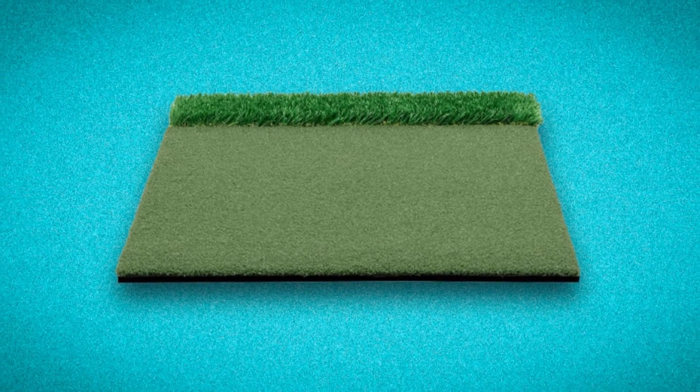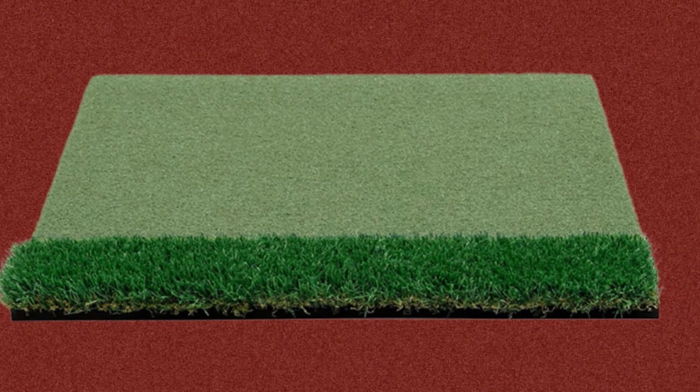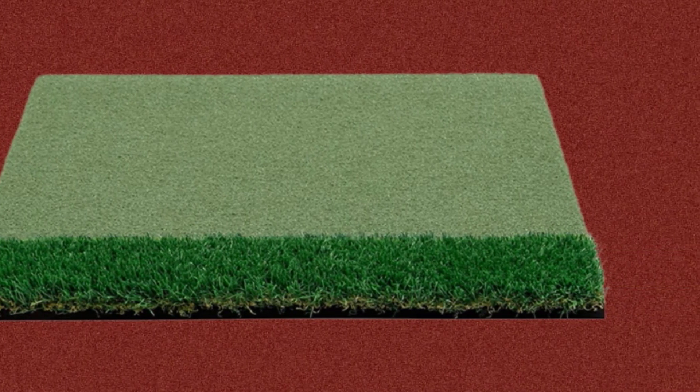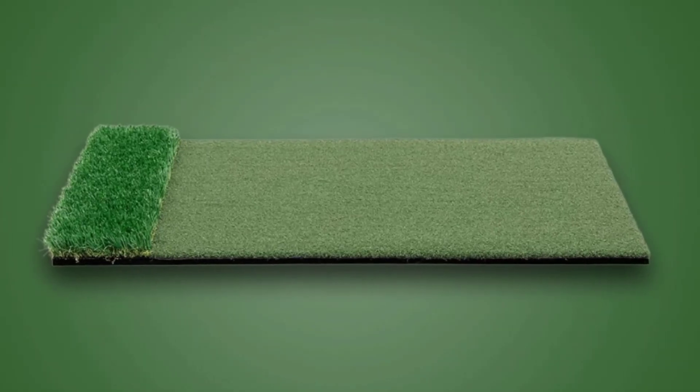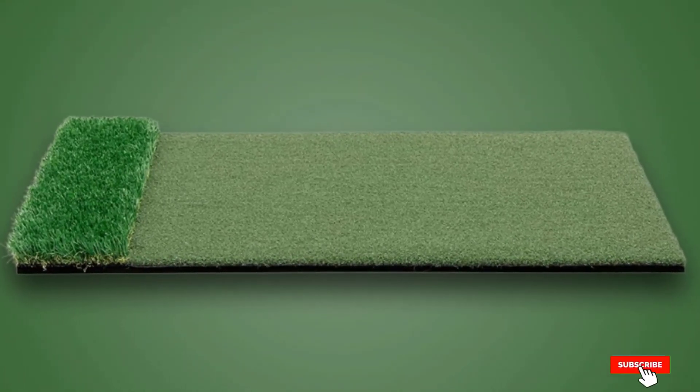The dimension of the mat is 3x4 feet and you get free foam practice balls. Practice anywhere without damaging a surface by placing a Motivo practice golf mat down. Play a round of golf with your friends in the office or simply practice in your backyard. You are able to work on your strikes, short game, and teeing off.